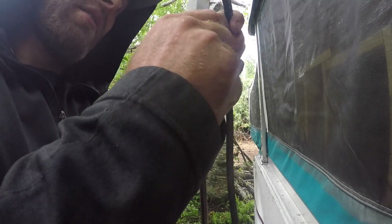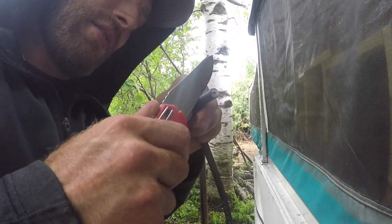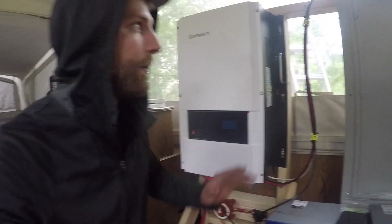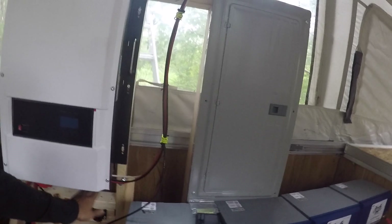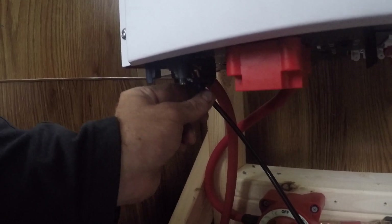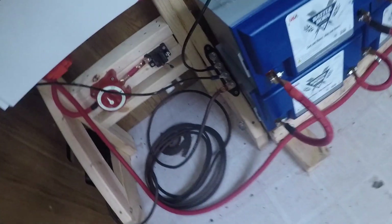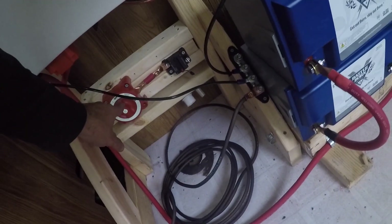Lot of mosquitoes out here right now trying to eat me alive. There's no wind, it's about 60 degrees, and they love it. At this point I have everything wired together. I have all of my inverter AC output going into my breaker box, and my ground wire connected underneath. The ground wire from the battery is on the ground terminal of the 12 kilowatt Growatt, which is also connected to a ground bus bar that is literally connected to the ground. The inverter is grounded.